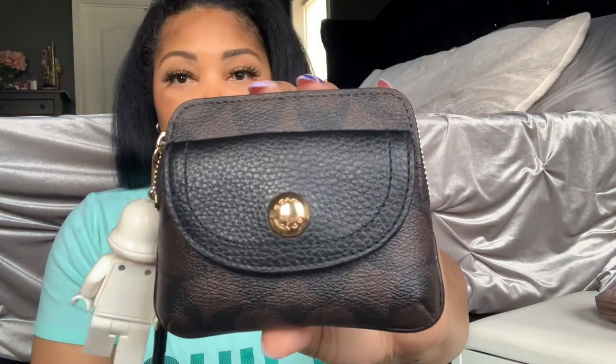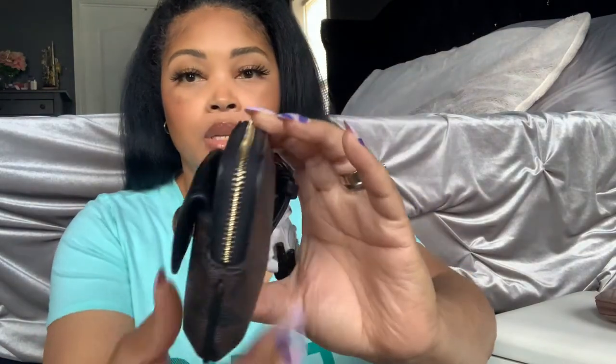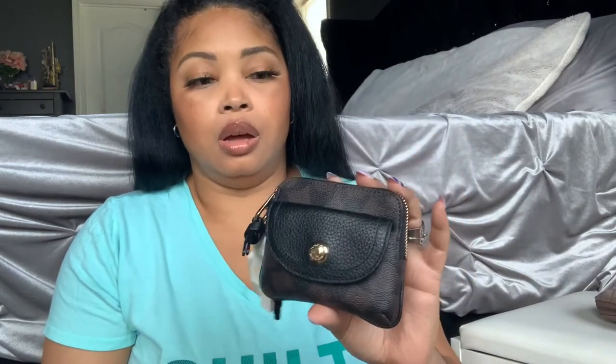Let's start with the Coach one since I already have my stuff in it. This is the Coach Penny Card Case in the signature brown print with black trimming. It has a black magnetic pocket where you can slide in cards or cash, a nice magnetic closure, and you can put more cards or cash inside. I just tend to leave the care card in there so I know what it is, but you can add cash or more cards.